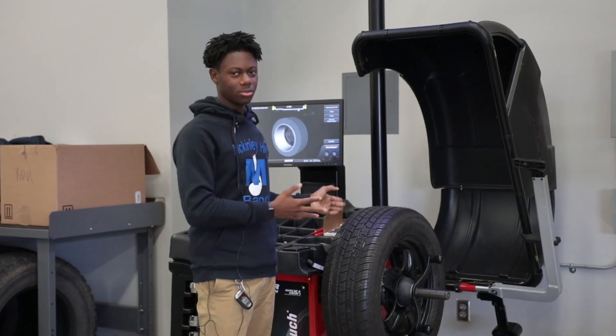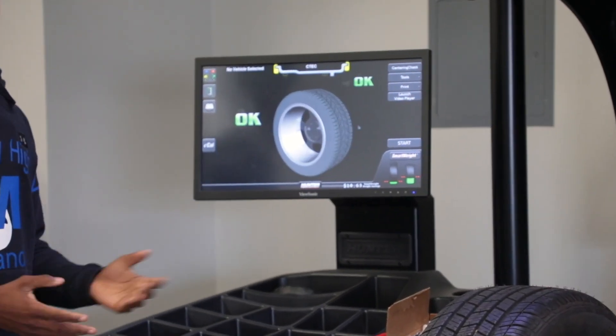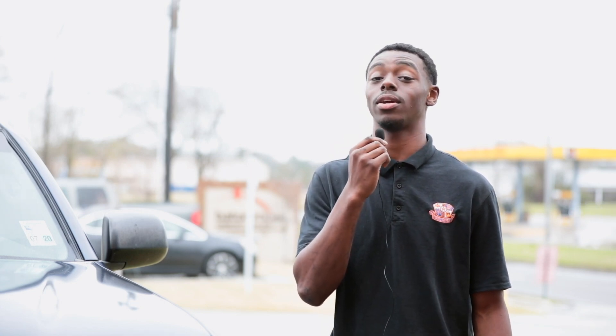So what I just did was set the specifications for the tire. On both sides it says okay, so we have a balanced tire. I'm glad to be a part of the automotive program because it's a good opportunity to get good paying jobs straight out of high school.